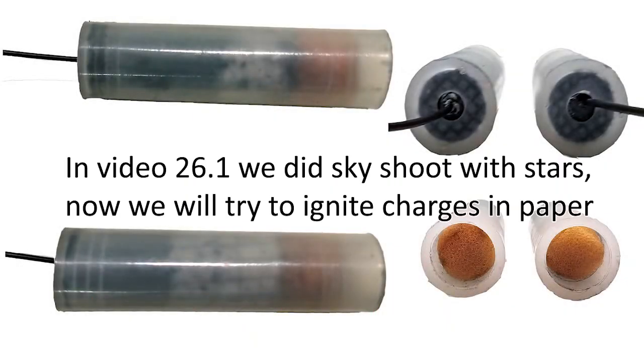In video 26, when we did sky shoot with stars, now we will try to ignite charges in paper.